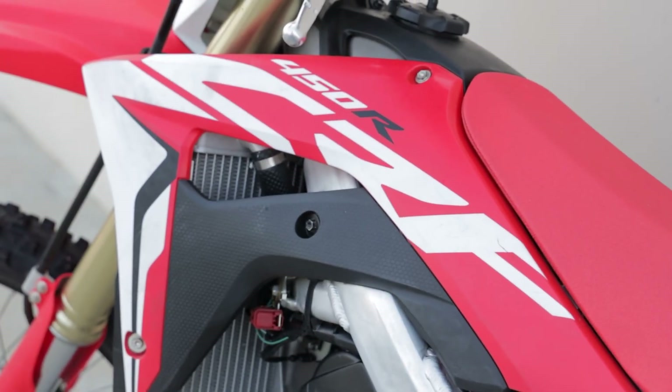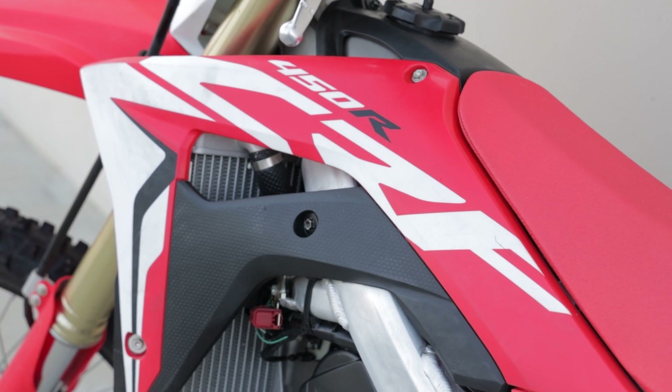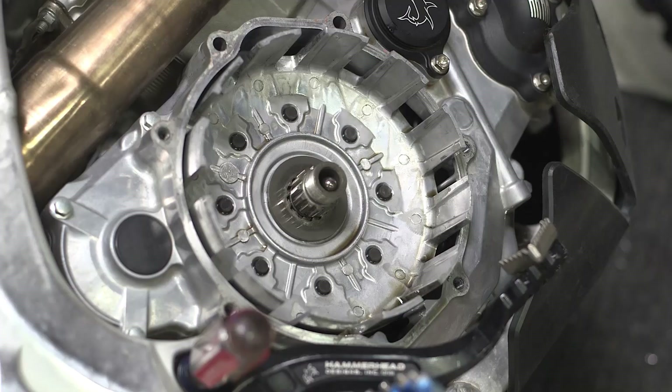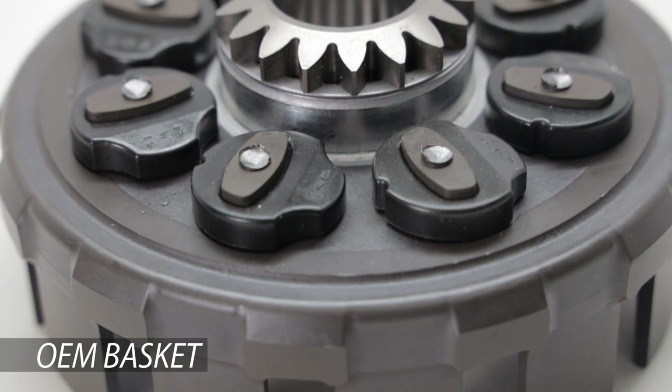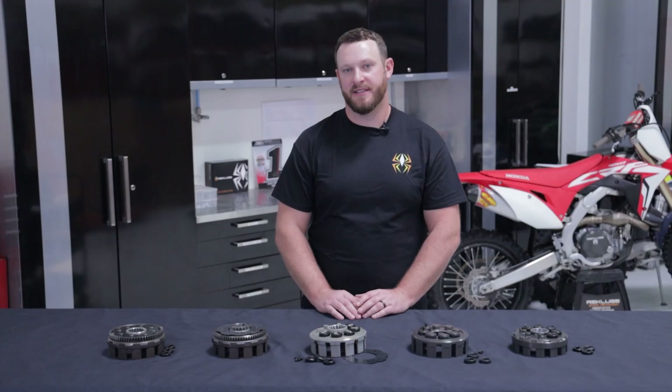Specifically, Honda 450 and 250 models are known to break down dampers quickly, and that can even vary by year. The downside of most OEM dampened clutch baskets is that they're not serviceable. You can't replace the clutch basket dampers — instead you have to replace the entire unit when it comes time to change it.